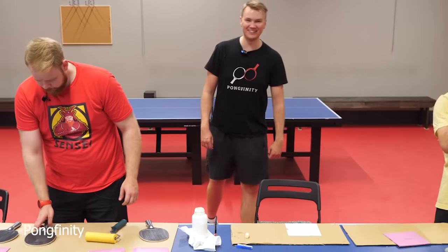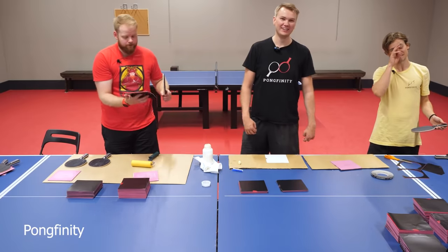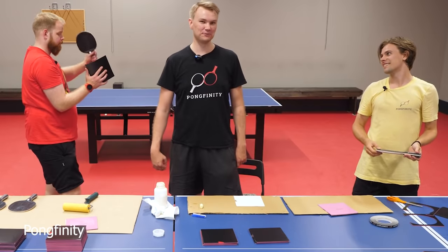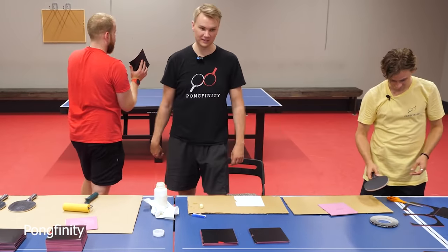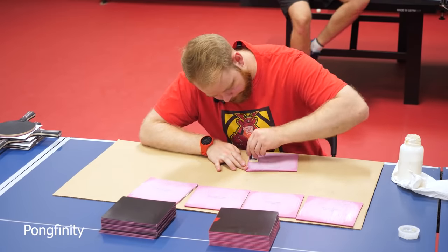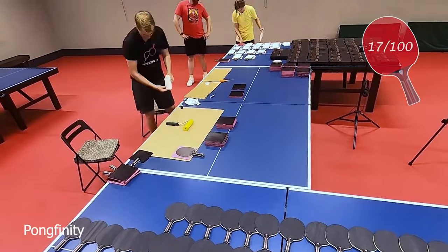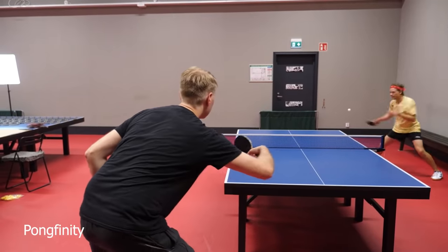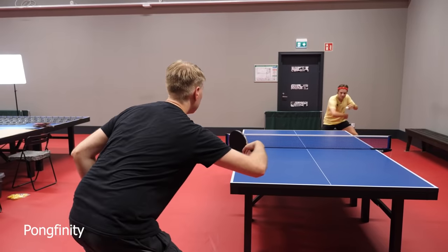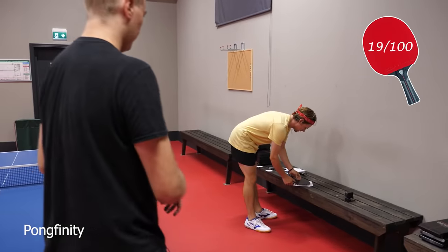This is gonna take so long! It's 5pm currently and I really can't see that we would be done with this before midnight. 19 is done. Very good footwork, Mikko. Thanks.